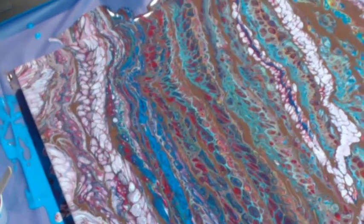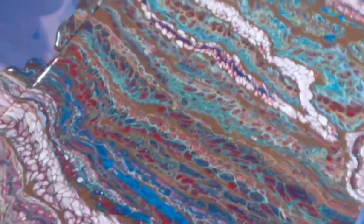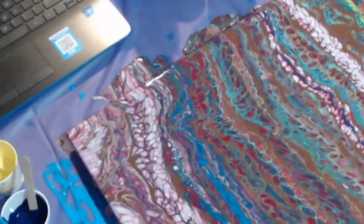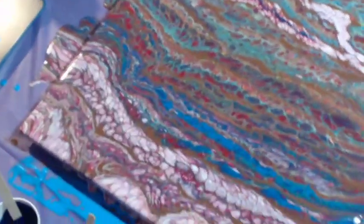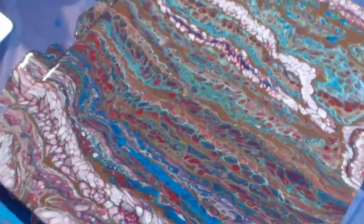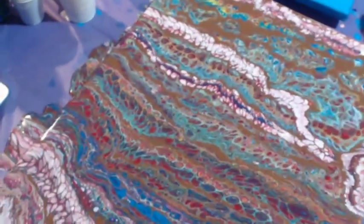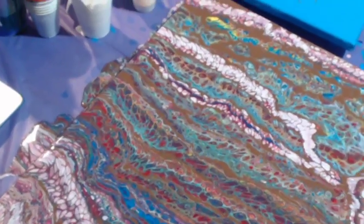If you guys like this make sure you press that like button. If you haven't subscribed already please do and ring that bell for notifications. Follow me on Facebook as well - Mythohippo Arts - you can also see my completed work posted there. If you want to purchase one of my pieces or commission a piece, check out mythohippoart.com - I'll put a link in the description.